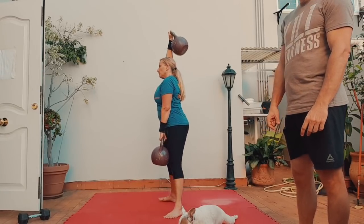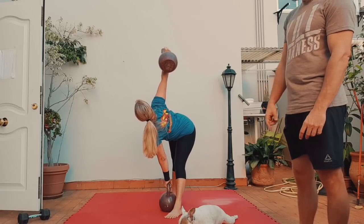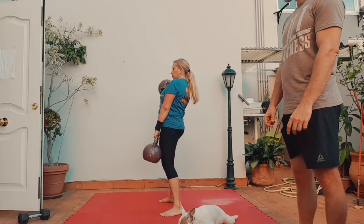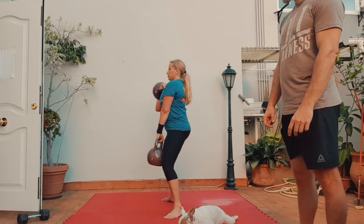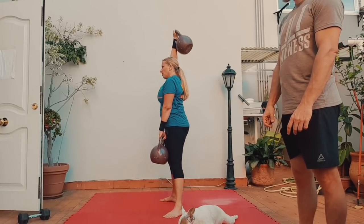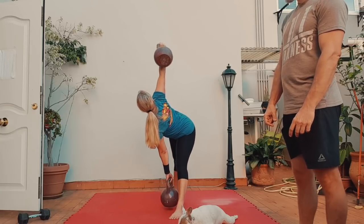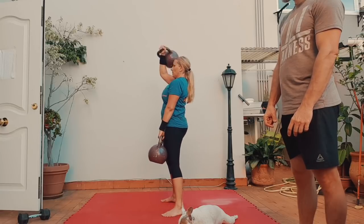Windmill — she's adjusting the feet, looking at the bell, touching the ground, gently back up. Rack it, deadlift — squat deadlift. Press it, windmill. Adjust the feet, push the hip out, look at the bell, back up. Rack it, bells down.